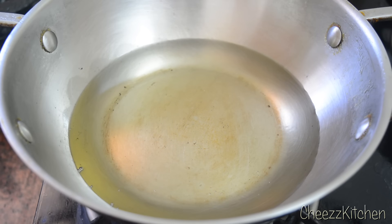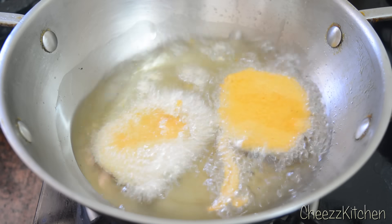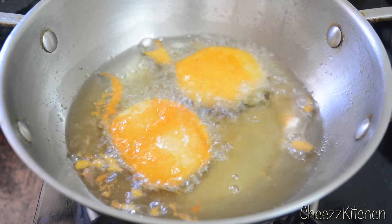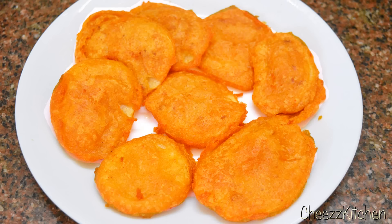I'm going to drop it in the hot oil. Aloo pakoda or aloo bhaji is ready. Hope you guys try it — it's a very simple and quick snack to make. I'll see you guys in my next video. Take care, everyone. Bye-bye!